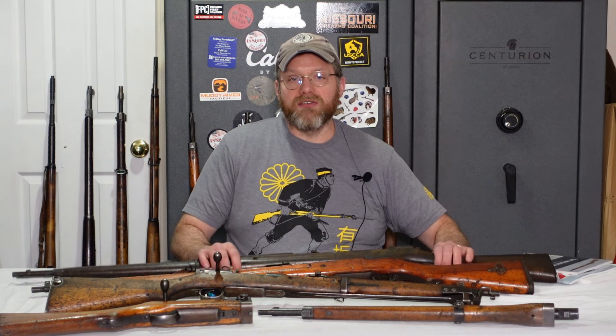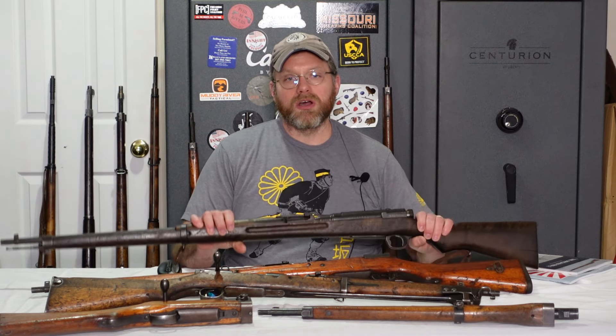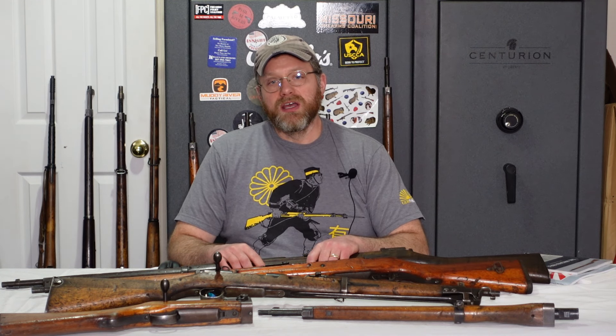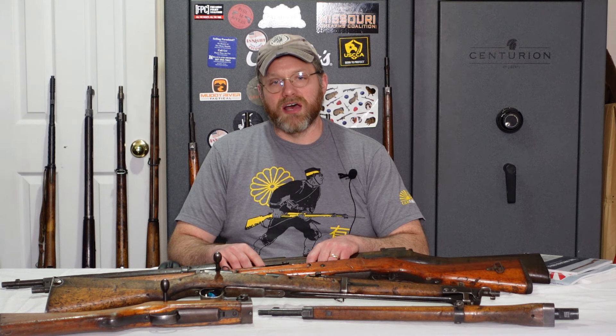If you want to see a cool Arisaka that never had a MUM that I own, click over here. Otherwise, please join the GOA and get a discount with my link below. Thank you for watching, and as always, have a great day.